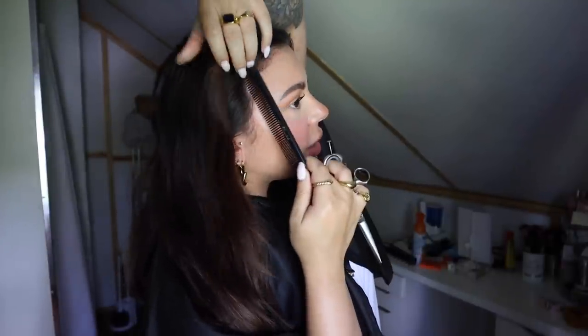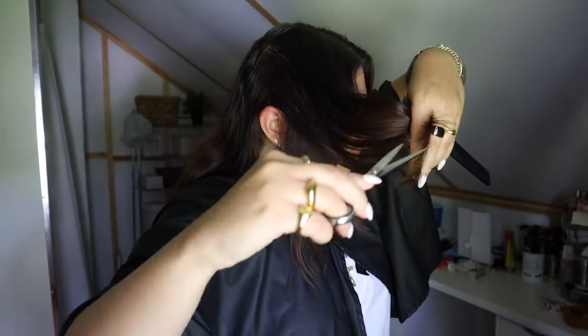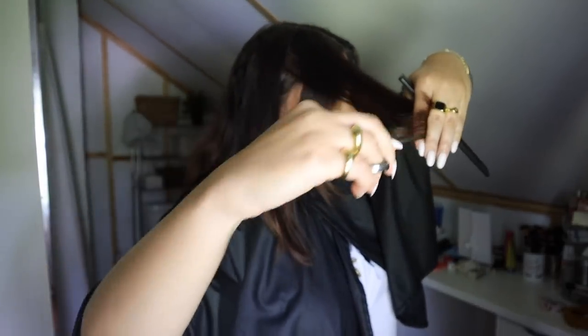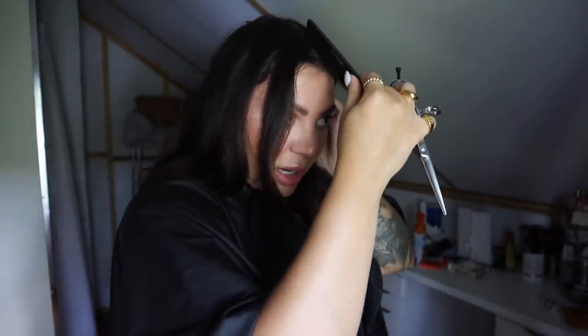Same thing on the other side — starting at my temples, going in a diagonal back shape following the head shape, pushing the other hair back. Now I do want to cut my face frame just a little bit shorter, so I'm going to go about two inches back from my hairline and come down to make a triangle — just like that. These are going to be my face frame pieces.